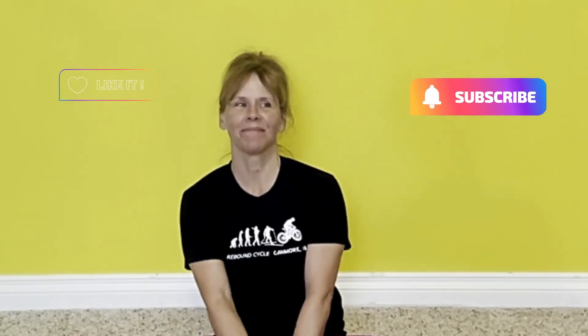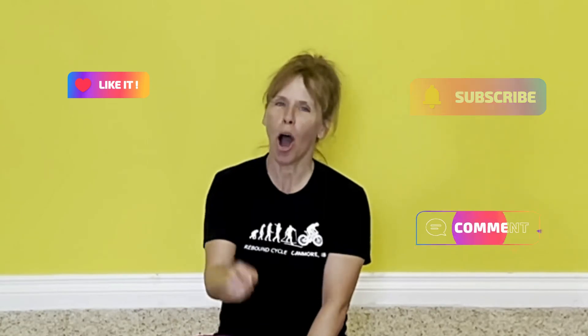Okay, that's it. Make sure you subscribe, like, and comment in the section below, and come back for more. See you later and have a fantastic day. Happy cycling!